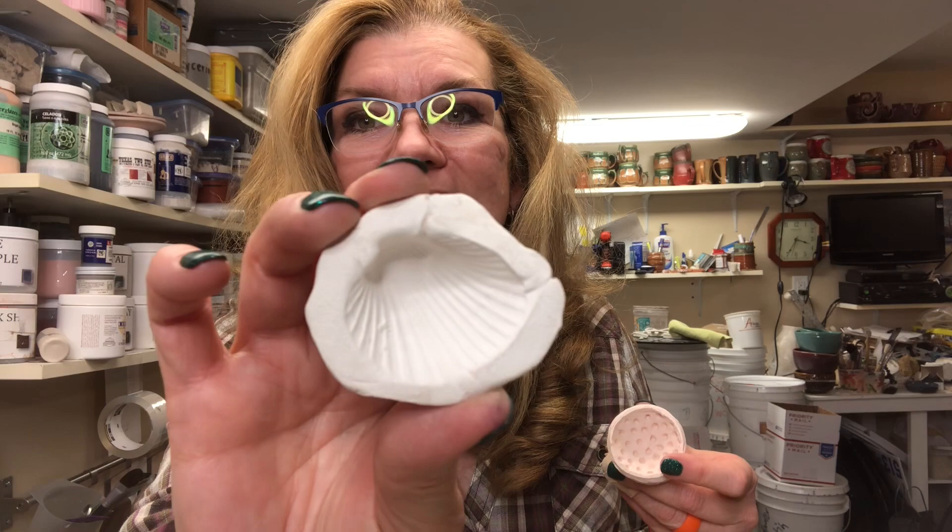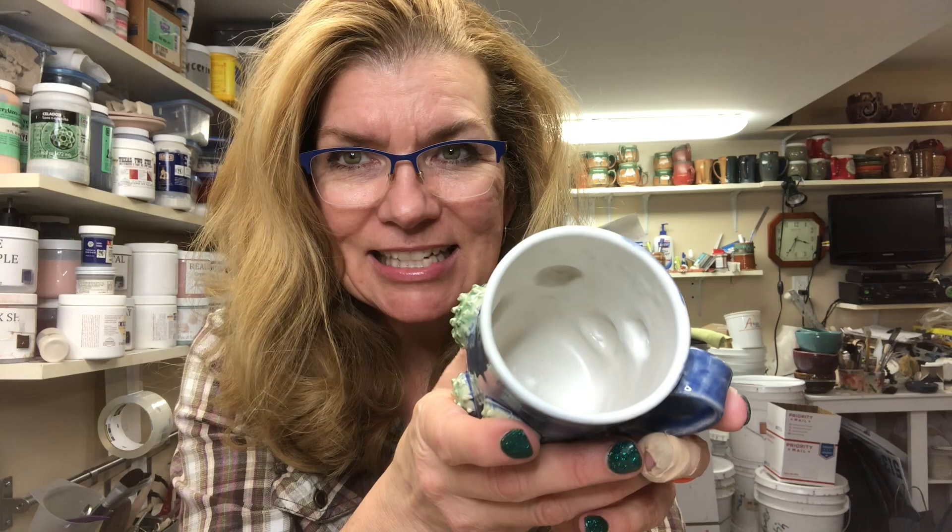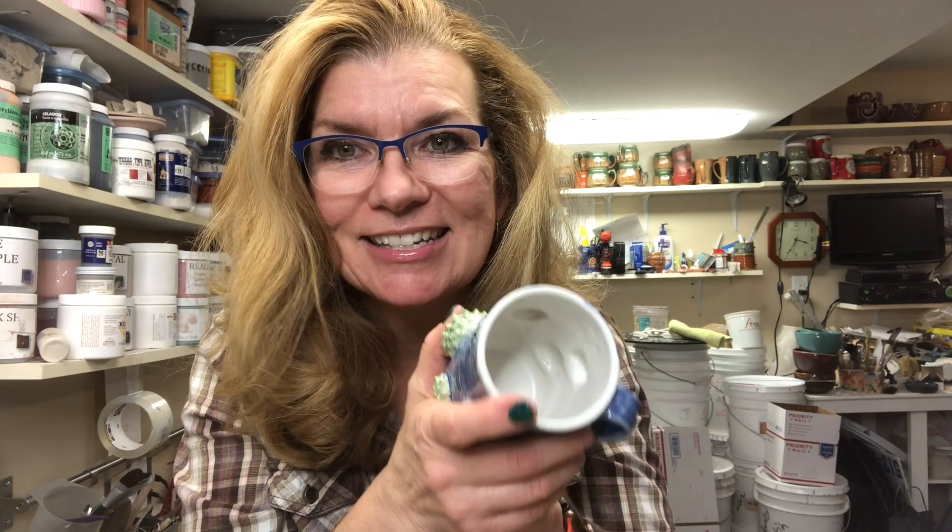I'm trying to show a technique that you can apply in many different ways — even with something that's non-spherical. Like my shell mold: you can press something like this against the side and have little shells bumping out. It is indented on the inside, which is kind of cool, but it's all soft and easy to clean — no sharp nooks and crannies that stuff won't come out of.